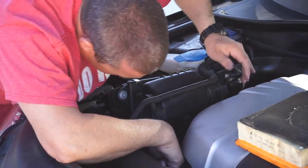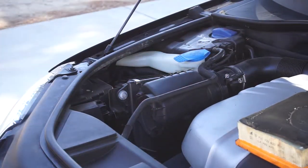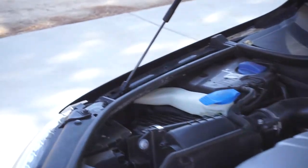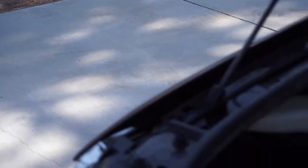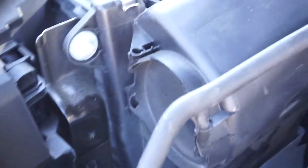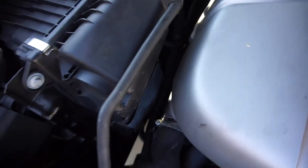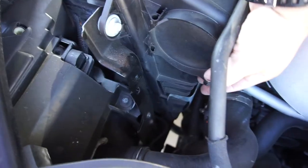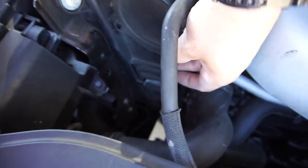Let me bring you guys in so you can see what I'm talking about. There's a little metal shroud down there, and there's a hose right down in there that connects. There's a little hose, and then you've got the connector here. What I was feeling was this box feels a little loose inside there.